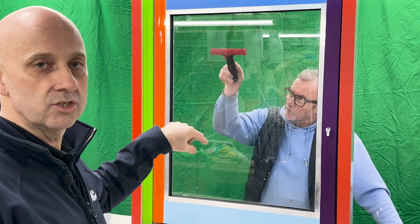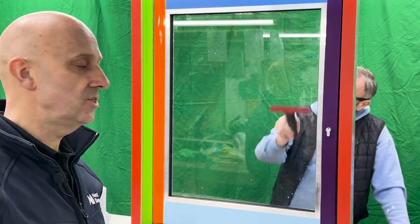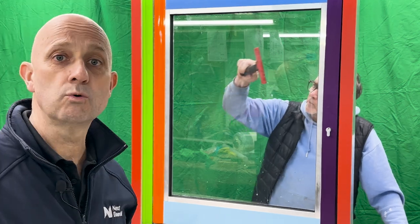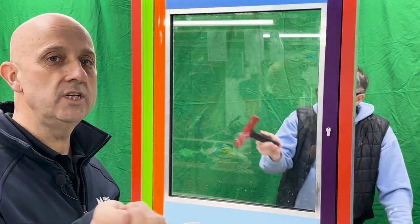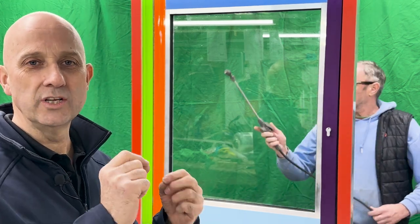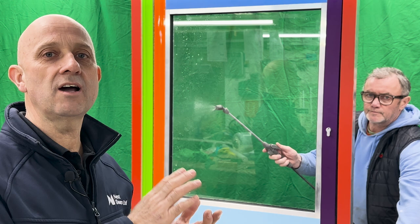Once you want to get your cleaning right into the corners and the edges, we give it another squirt and squeegee all of that residue off. Using that knife blade gets any little bits of dirt and grit and grime that have stuck onto the glass.